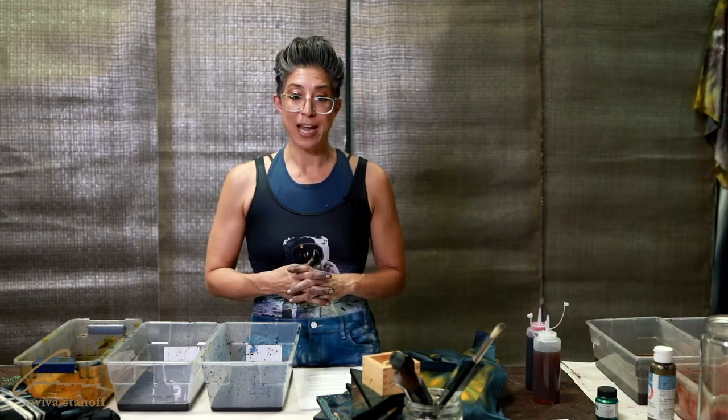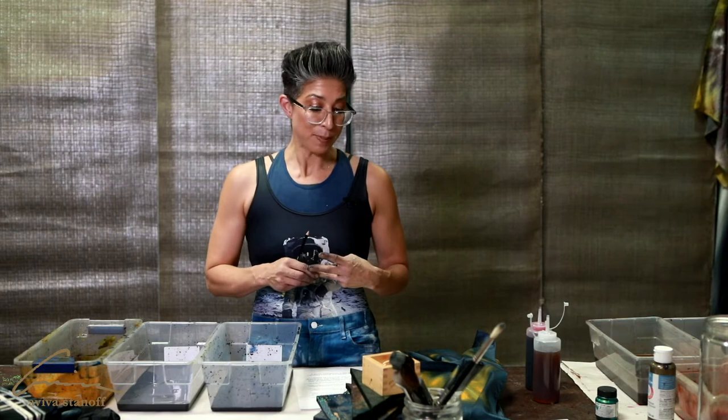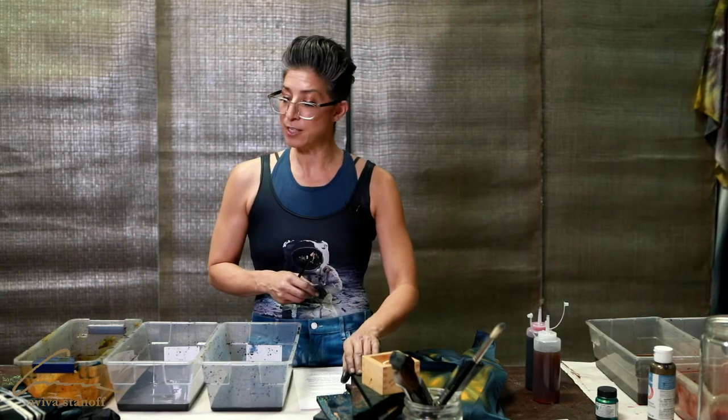We are going to start today with fabric, some brushes, clamps, rubber bands, pieces of wood, of course fabric, and dye.